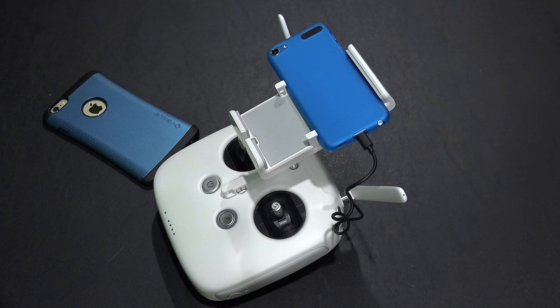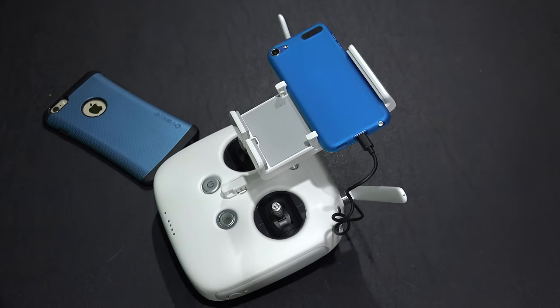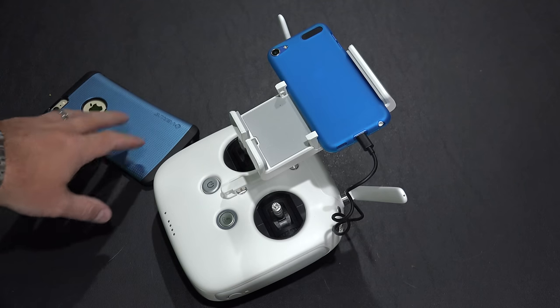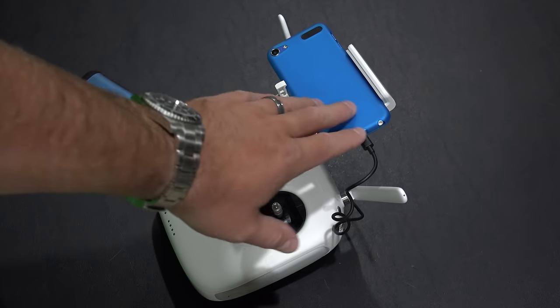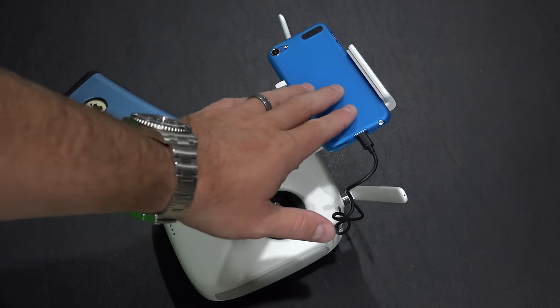Now keep in mind, if you do fly with the iPod Touch and you want to use the intelligent flight modes, the Follow Me will not work unless you have a smartphone in your pocket with internet connectivity, and then you do a Bluetooth pairing — that's a workaround my fans have found. But just for typical flying, to go out and film videos and photos, I love the iPod Touch. It's bigger than the viewfinder on my camcorder, and I fly line of sight to be safe, so it does everything I need it to and more.